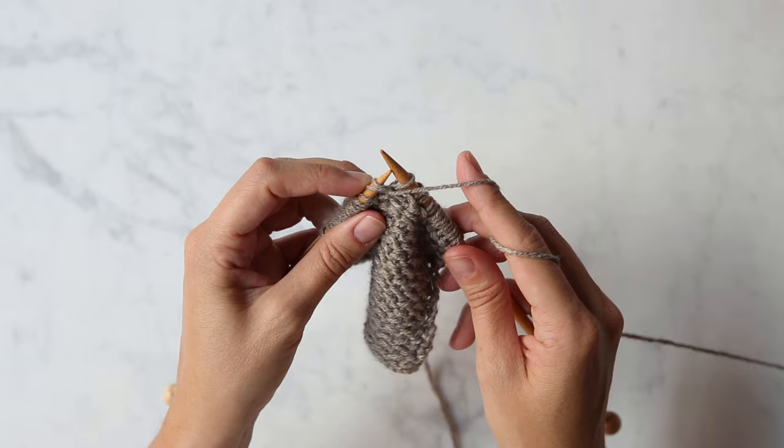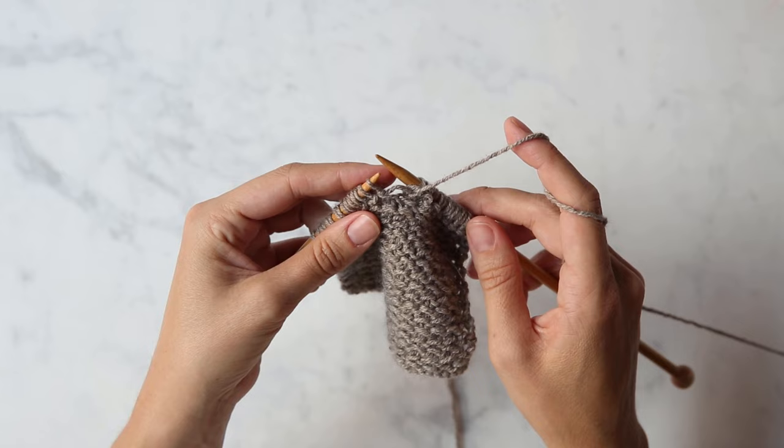Purl two together, leaving these two stitches on the left needle, purl into that first stitch, and let them both fall off.